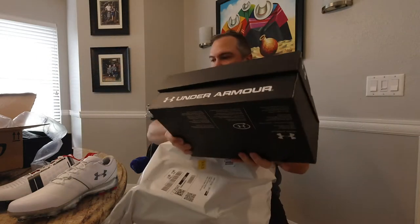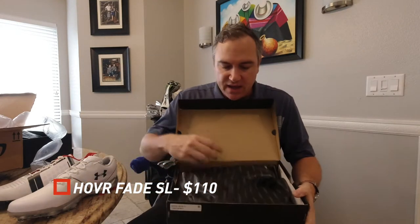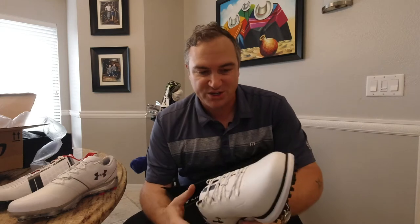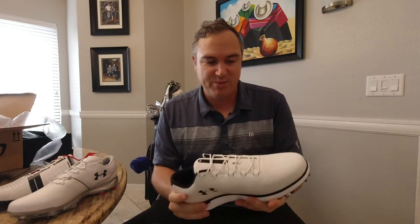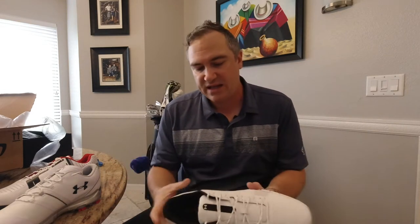We've got our first pair here, the UA Under Armour Hover Fade SL — SL stands for spikeless. Right off the bat, the first thing I think of when I look at these is bowling shoes, like the ones my dad used to wear. My dad was actually a professional bowler, a duck pin bowler. But these are much lighter compared to the other two, and obviously you've got a spikeless design. I've been wearing spikeless for the last two seasons, so these looked really good to me online.